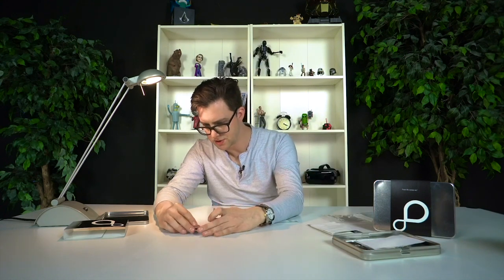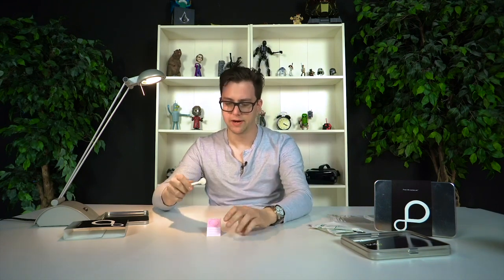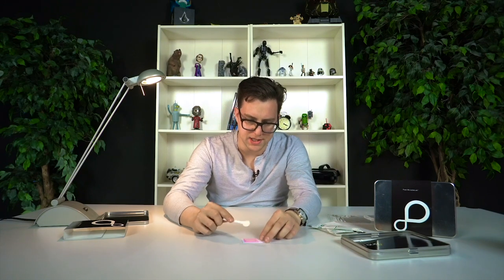Let's do my swab. The applicator goes into my mouth and then onto this card. You're not supposed to rub it — you're supposed to just tap it — and then this thing turns white. I can see it starting to change color right away as I tap it. It's already starting to change color, which is pretty cool. Once it turns white, I can stop.